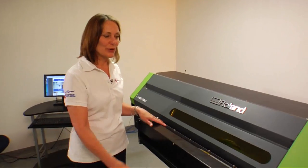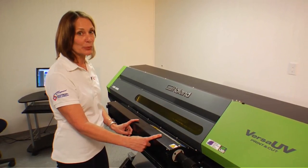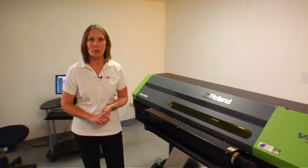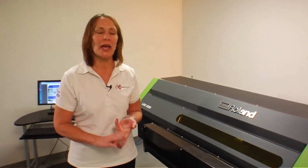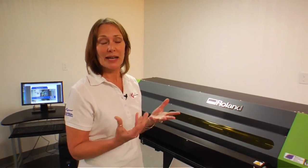The Roland has a 30 inch print pad. It can print substrates down to 7.2 inches — that's pretty small. It will print on any media that you want to put into it: leather, paper, white film, clear film, metallic, metal.